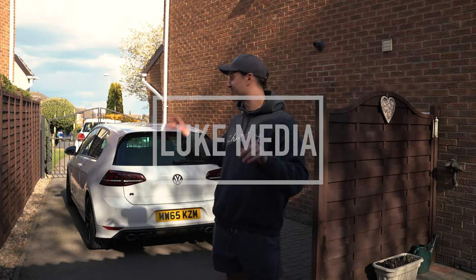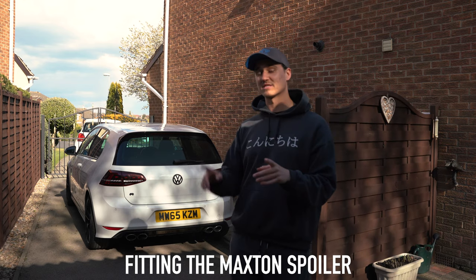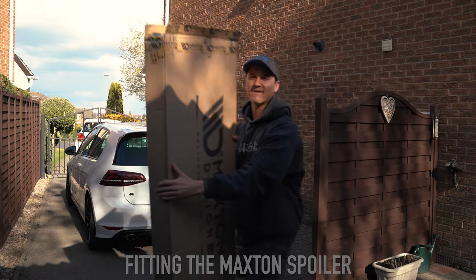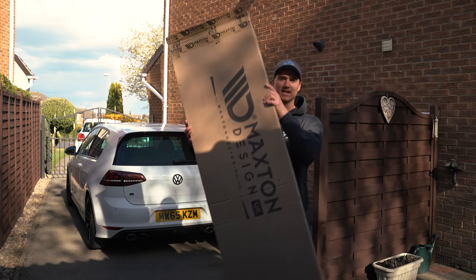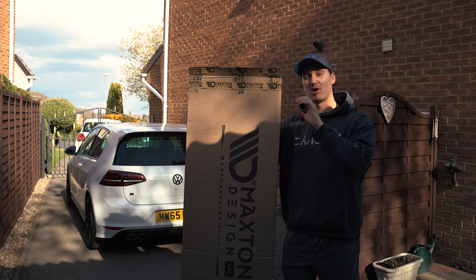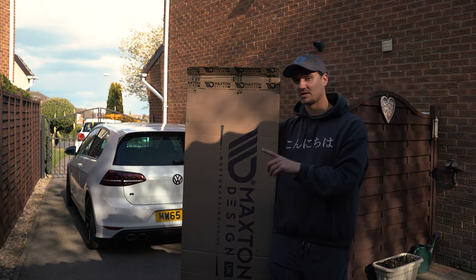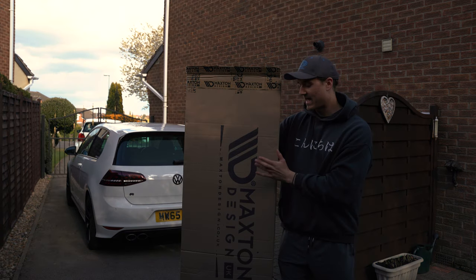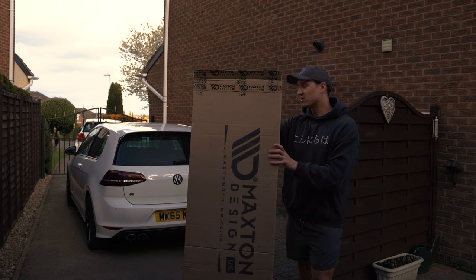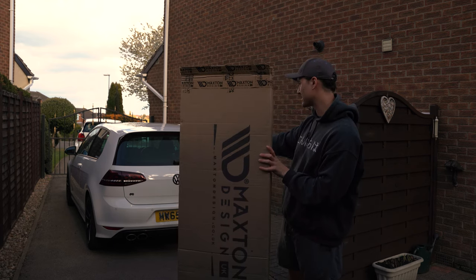Hi guys, welcome back. The modifications are finally starting on the Golf R. The very first step is the spoiler extension, which is in this box here. In this very large Maxton Design box we've got the front splitter, which is going to be put on after Friday when I've had the decrome done to the car, and then the diffuser which I'm going to be putting on tomorrow, and then the spoiler extension which I'm going to be doing today.